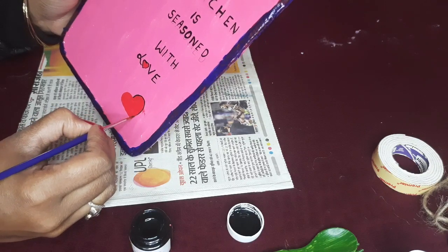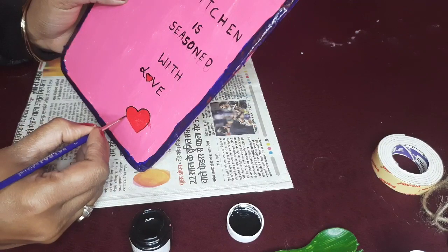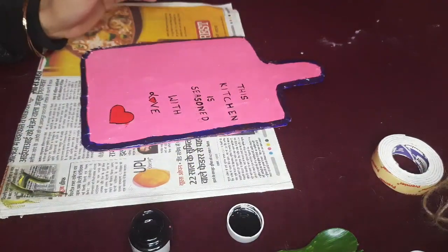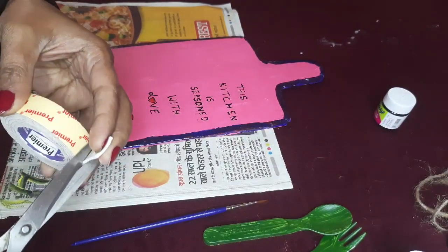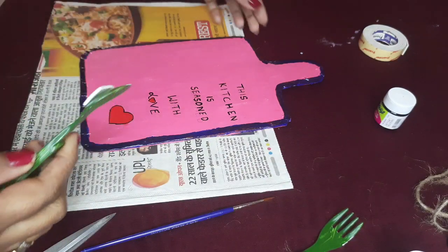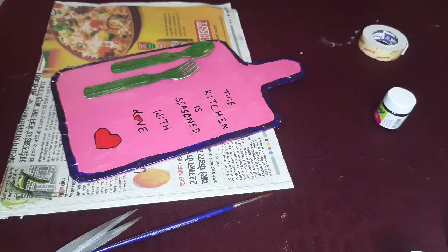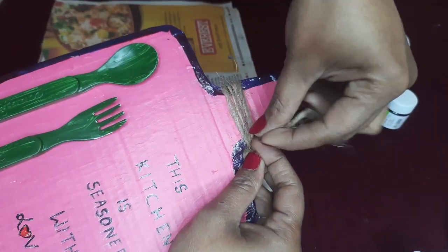Now let's do a little outline so that it will be more highlighted. Here I am going to take this plastic spoon and fork. I have green color and I will put it with double tape. I have a jute rope and I will decorate the handle with its help.